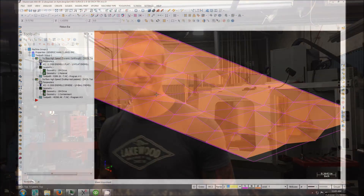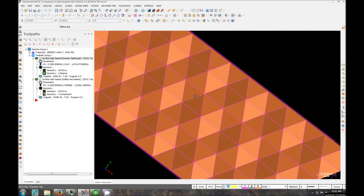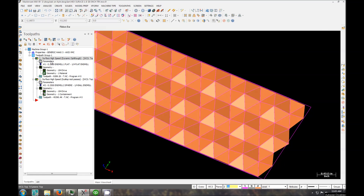Let's go upstairs. Let's take a look at the part we're going to surface and then we'll come back down here and set up the machine. So here we go guys — this is our piece we're going to be surfacing, a two-inch by six-inch. You can see this pattern I did here just with surfaces and flat boundaries. Hopefully it's going to turn out cool.